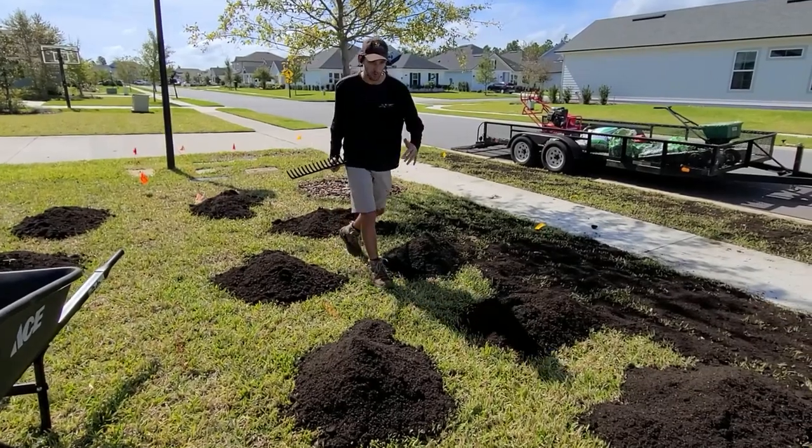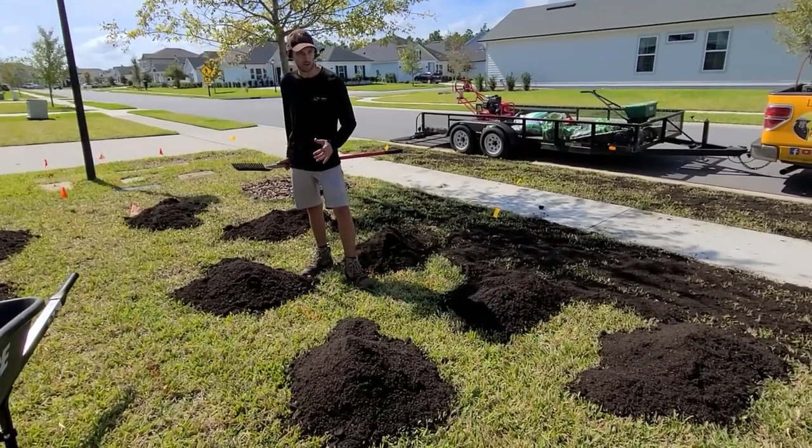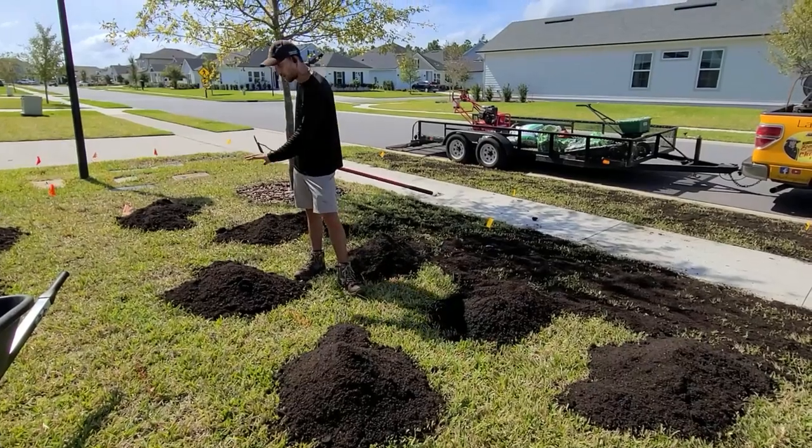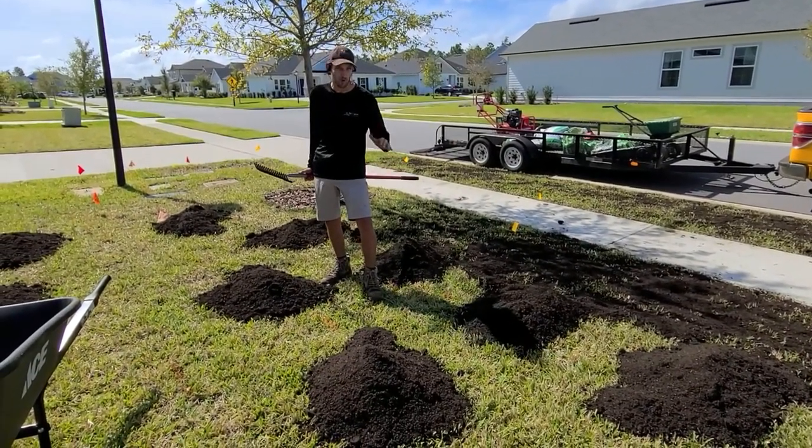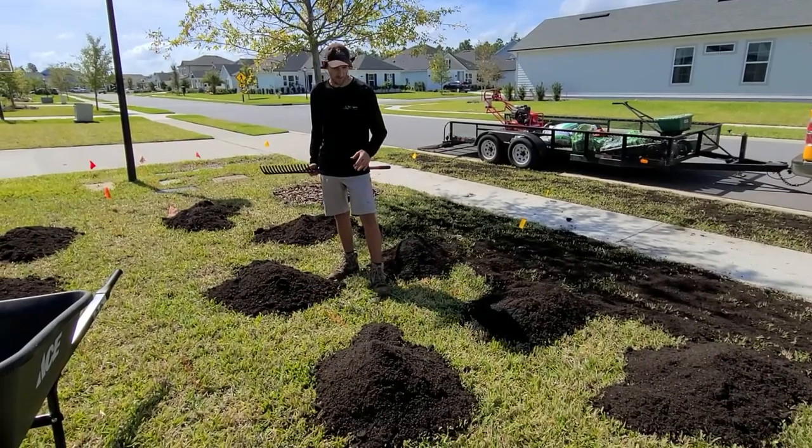So here we're doing a whole front yard. You don't have to do a whole area — you can do smaller areas. But this gives you a good idea of how much soil should be spread apart. As a homeowner, you may want to do one bag at a time to kind of figure it out.